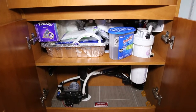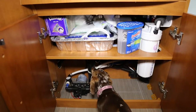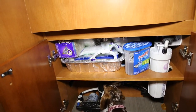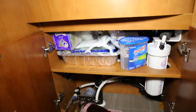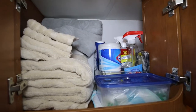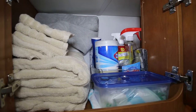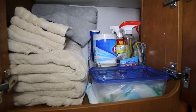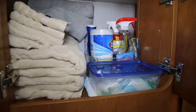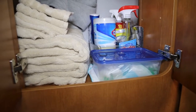Under the sink, we store some additional aluminum trays, our first aid kit, some Kleenex, and our damp red for when it's not traveling. This cabinet we call the linen closet — we store three to four bath towels, hand towels, washcloths, a gray fabric microfiber sheet, and a couple of rolls of paper towels.